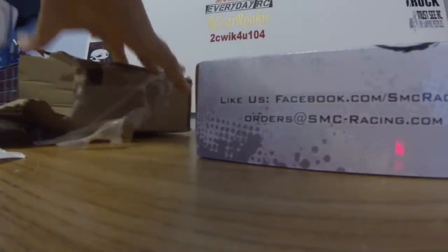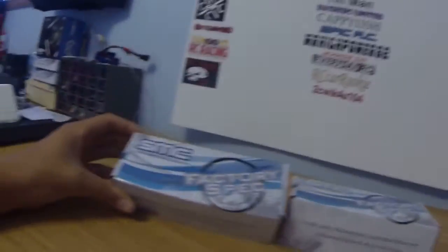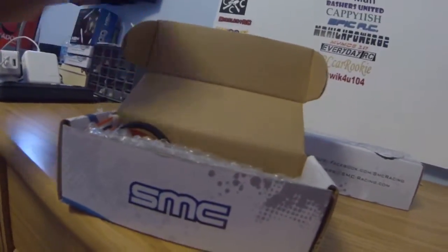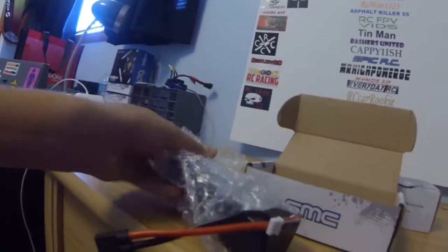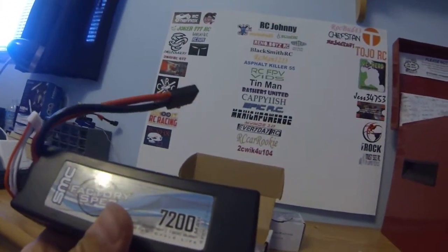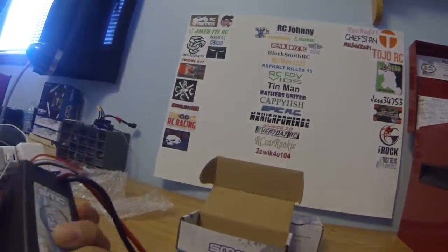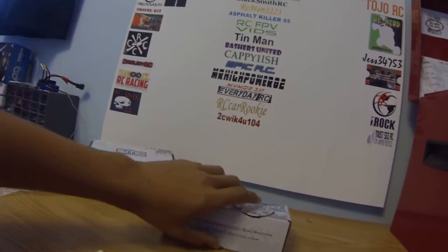There's one, two, and an invoice. Don't need to see that. Let's get all this out to the side. So these are the batteries — SMC factory spec. And these, if they're ordered correctly, are the same batteries that I had before, except in 3S. That's right guys — two 7200mAh, three cell, 60C constant, 120C burst, 3S batteries. And if you guys have an idea, this is for the Geico.